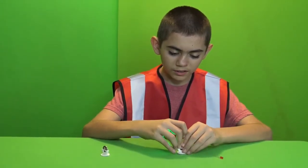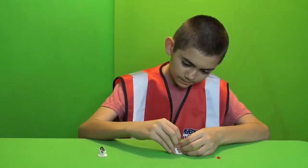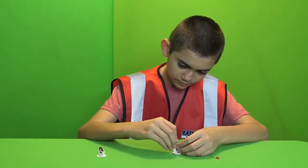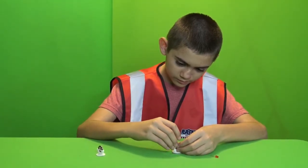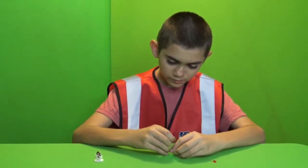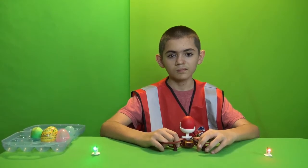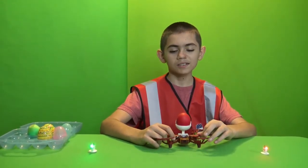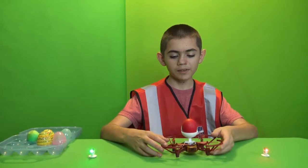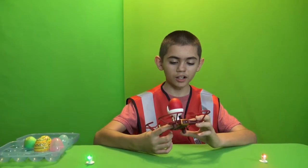You insert it like so. Now I'm going to talk a bit about the Tello egg tosser that you put on top of the drone.